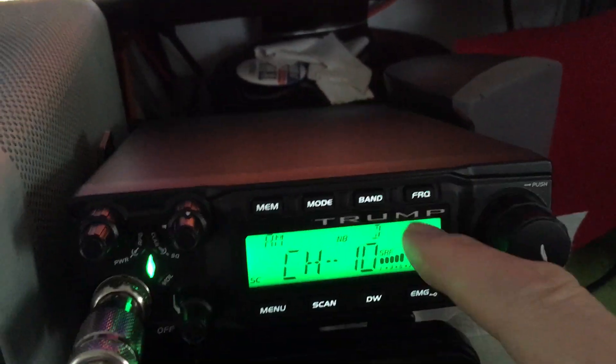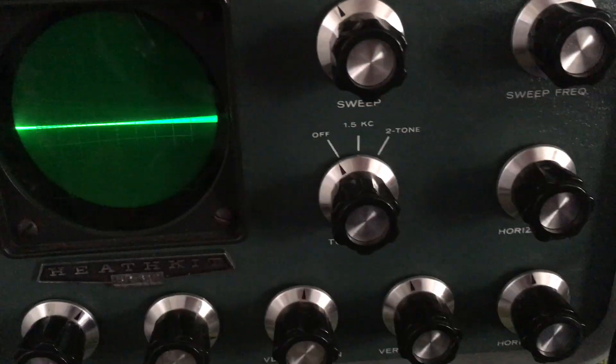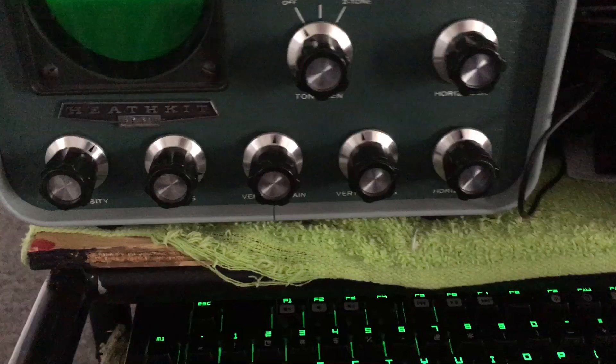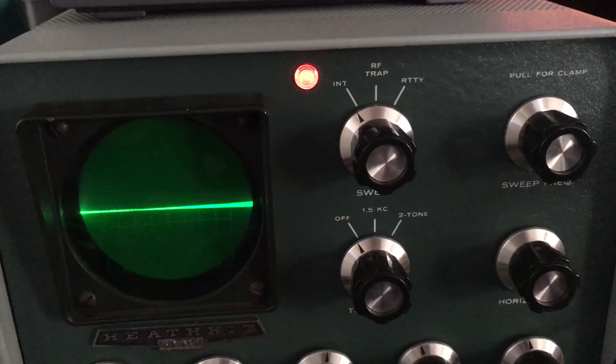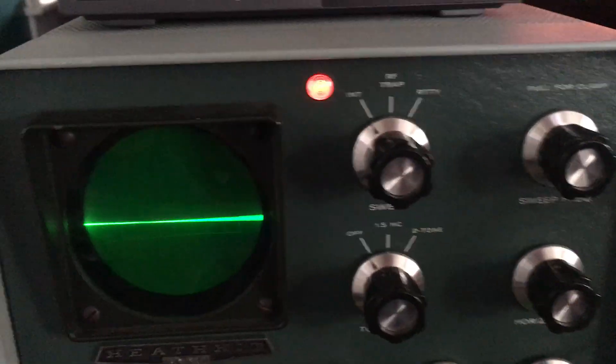We're going to run the Anytone quad-band onto our heat kit here, just checking for modulation. We're going to run the 575 M6 with the tone, see how clean this thing is. It looks pretty clean — looked pretty clean on the last test. I don't think anything would have to be touched. This is a stock radio.